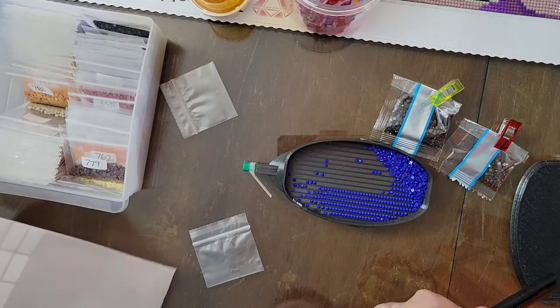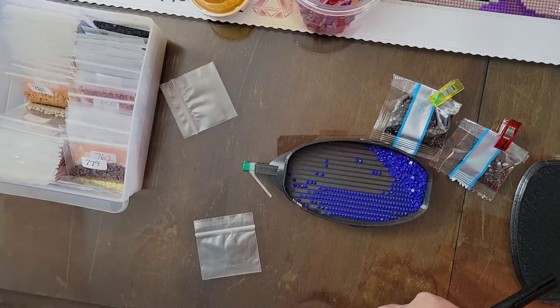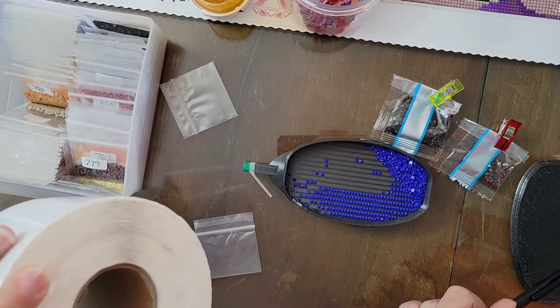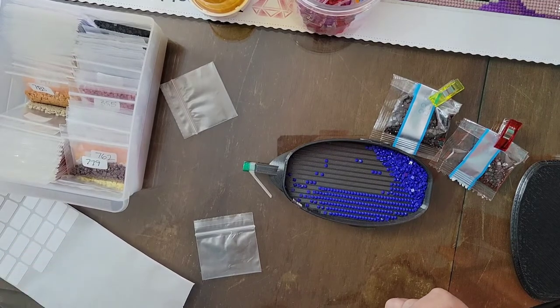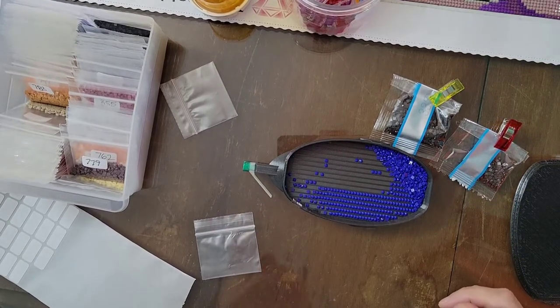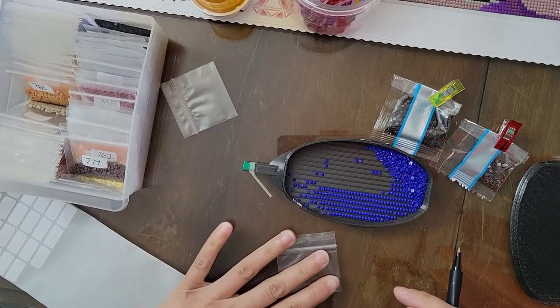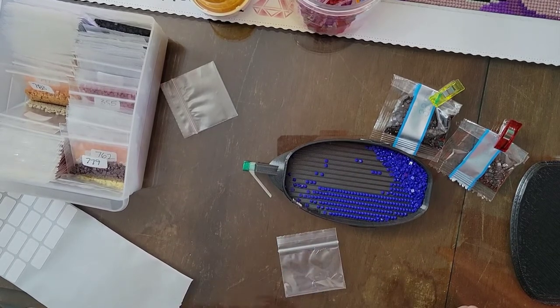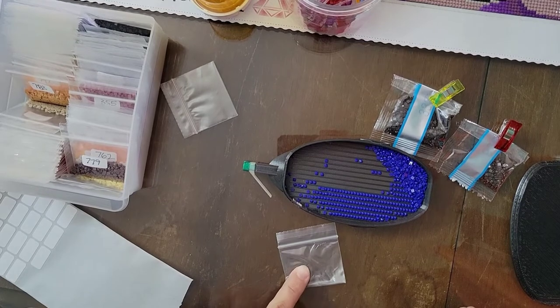I also got these labels from AliExpress — I am sure you can get them on Amazon too. It is a very large roll; I want to say there are about 2500, probably more. If you are wondering why I am not using the labels provided by Diamond Art Club, that is because they are made to be removed from whatever container you are using, so they do not stick to these bags very well long-term. So I just write down my DMC number and put it on the bag.